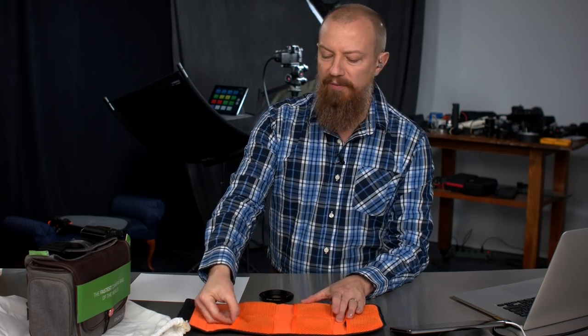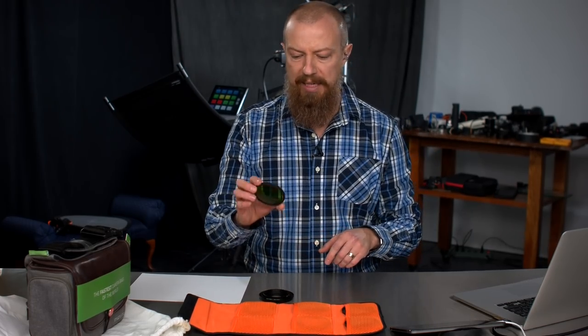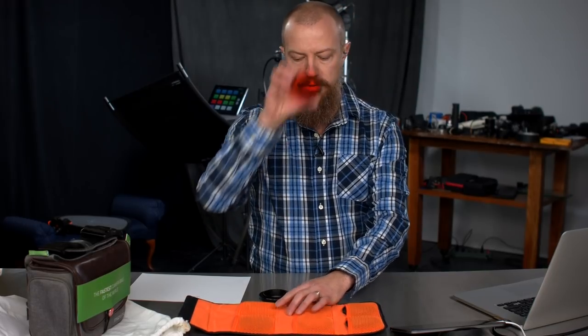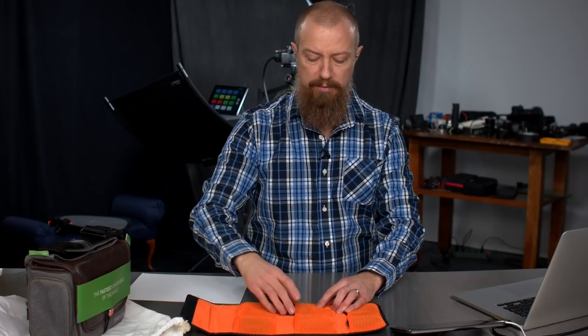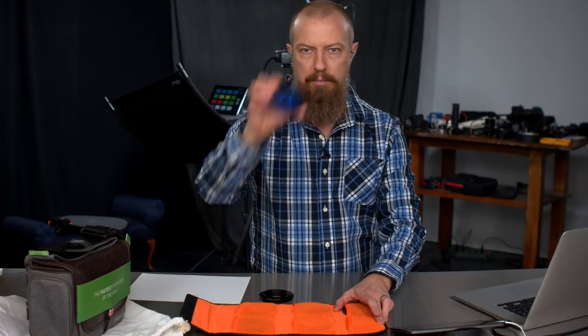We start off with five color filters. You can use any color filter you want, but there are five that are usually associated with black and white color filter photography. In no particular order — actually in the order they're in my bag — you've got green, orange, yellow, red, and blue.